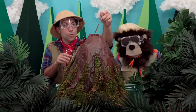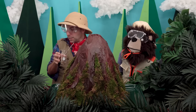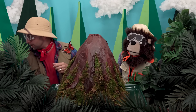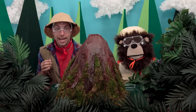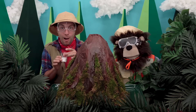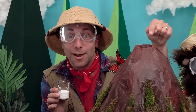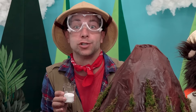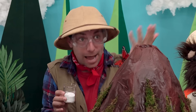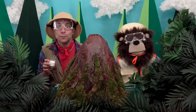Whoa! Let's put that in this beaker and put it over here. So when I add about three tablespoons, or 40 milliliters, of baking soda into our volcano, the reaction will happen and the new mixture will come up and out the top of our volcano.